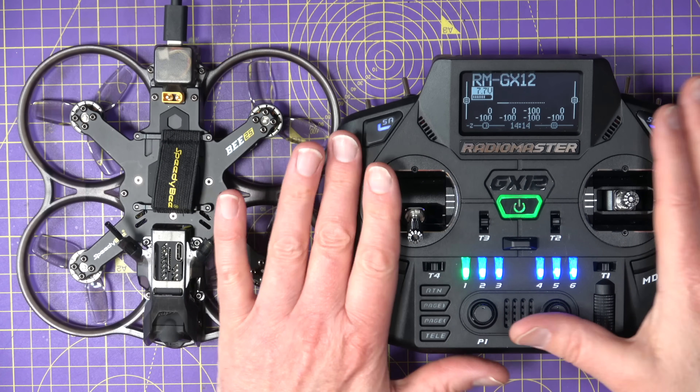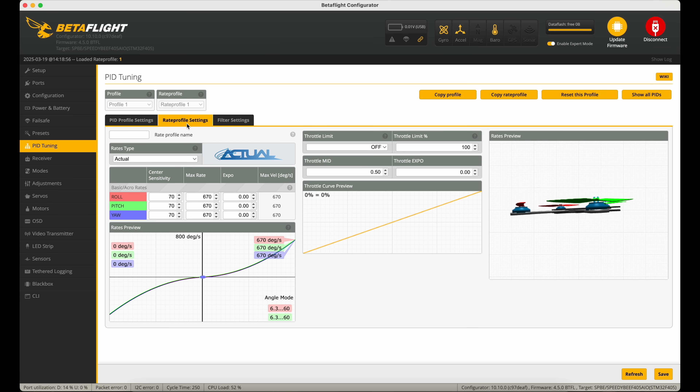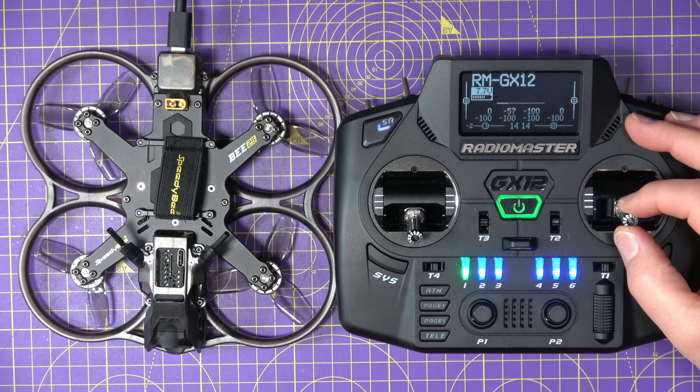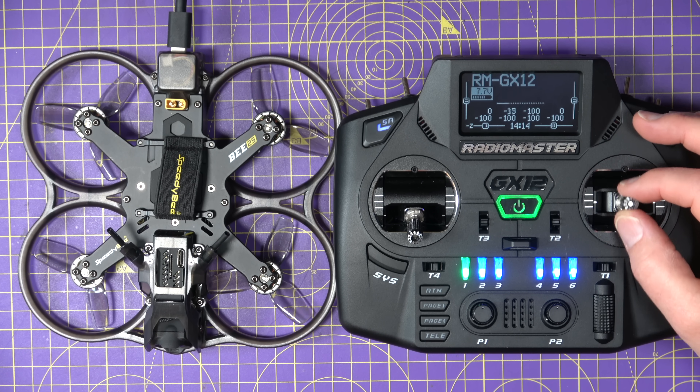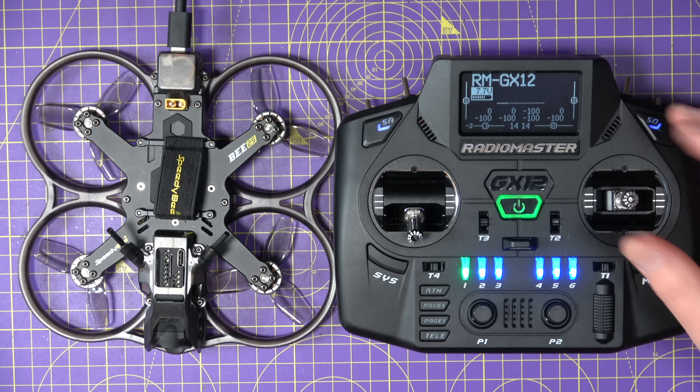I'll show you. I've got my radio set up, bound and talking to my quad, and my quad's connected to Betaflight. If we look at the rates in Betaflight, this is the sort of thing you'd normally see before you start messing about with anything. You may decide to dial in a bit of expo on your roll, pitch and yaw, which flattens out this curve to reduce the sensitivity around the middle of your stick movement, so you can make quite big movements there and the quad won't move very quickly, and as you move to the end it gives you the full control.